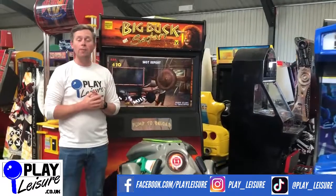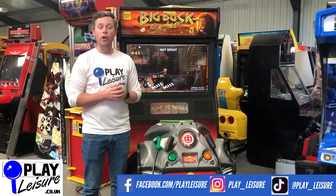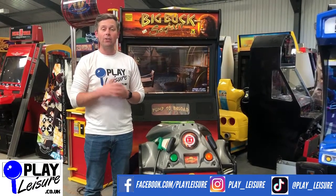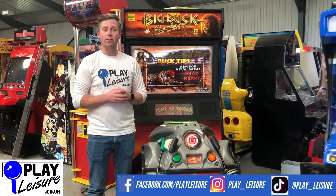This machine is now available on our website at www.playleisure.co.uk, along with hundreds of other arcade machines, coin pushers, cranes, straw machines, pinballs, and everything else. Check it out and see if you can find the perfect machine for you. Thanks very much for watching today's video and keep well.